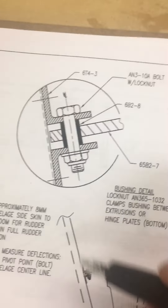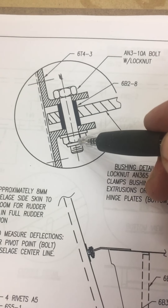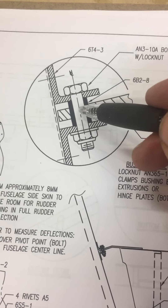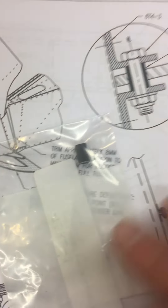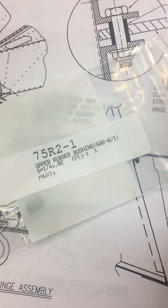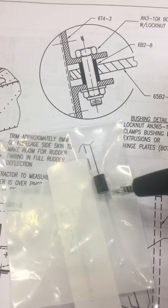Looking back at plan sheet 6S5, for the top horn there is a one centimeter spacer — the bolt goes through, bolt gets on. I'm still not clear on how this is going to rotate, but I expect it should rotate with the bolt rotating inside the sleeve. The sleeve is here and it's one centimeter, and mine came listed as upper rudder bushing and it measures out exactly one centimeter in diameter.